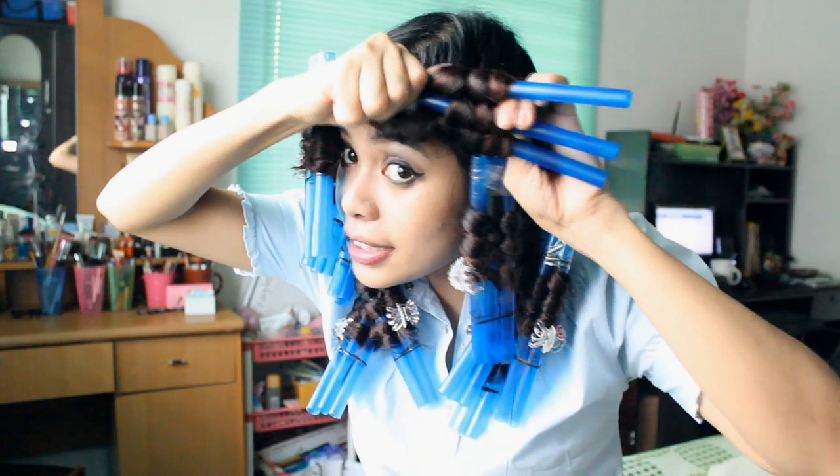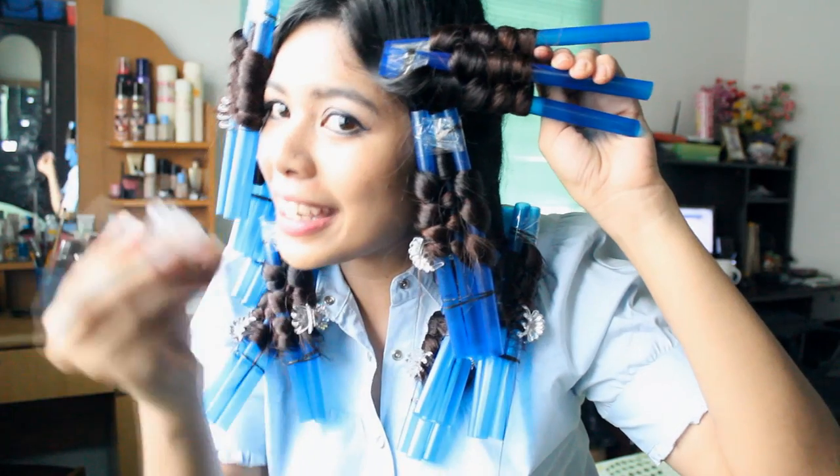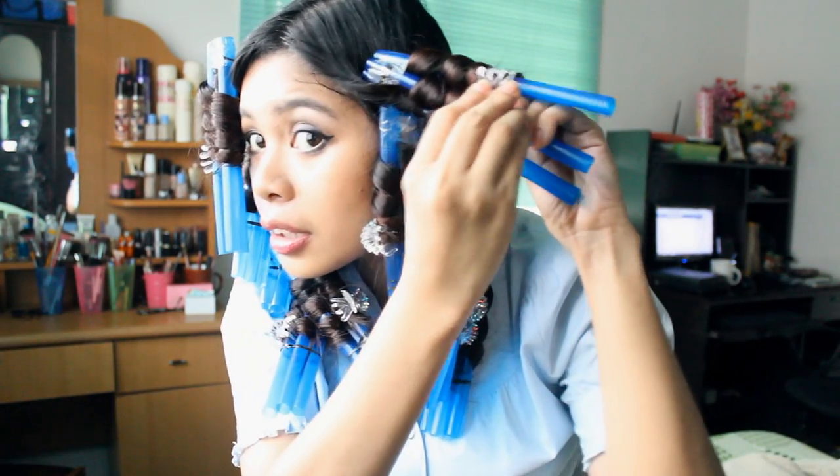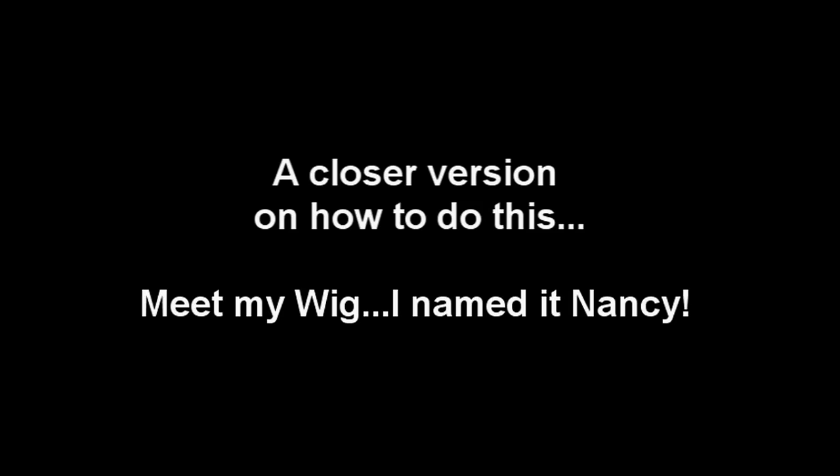You might want to pull it up a little bit. When you get to the tip of your hair, all you have to do is seal the tip using a clamp. The tip of my hair ends right here on the third straw.